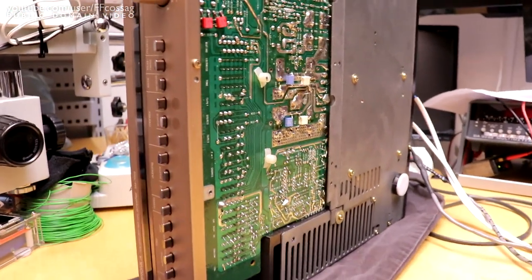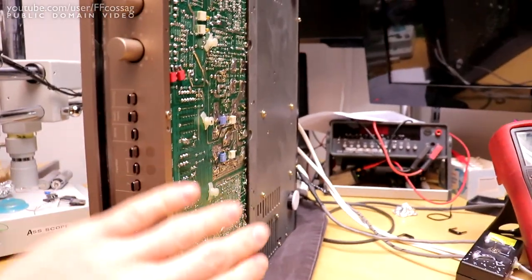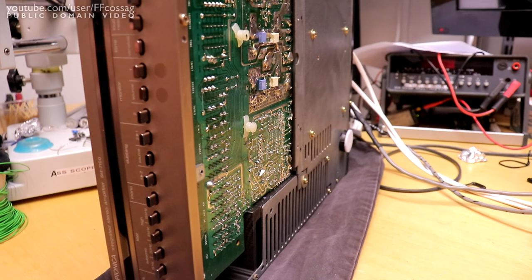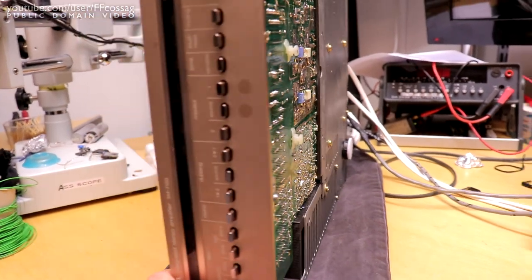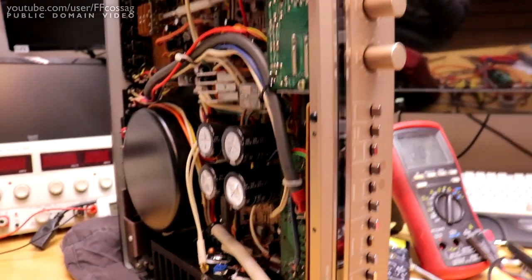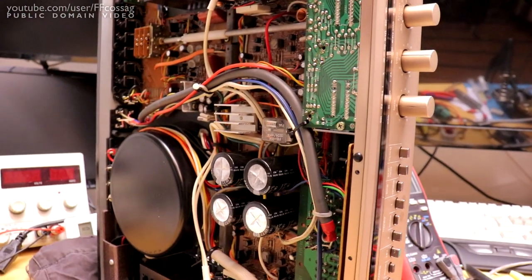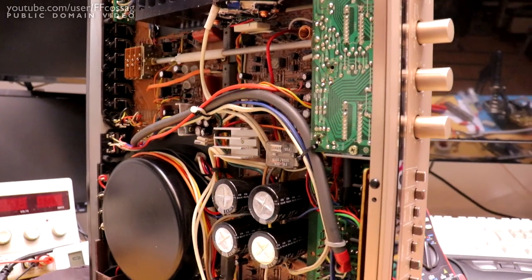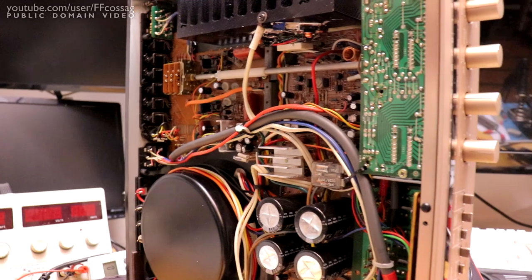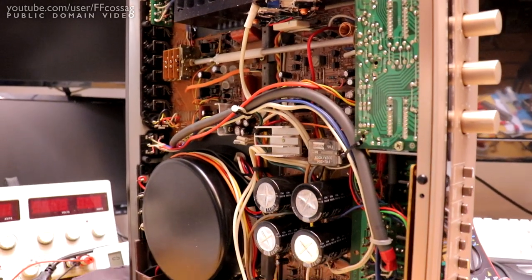That's basically it. I haven't actually checked the performance of these last couple of modifications yet — I'm assuming they'll be decent enough. I want to get this video out before I close the unit up and forget about it completely. It's been completely recapped as well, so there are no issues there.